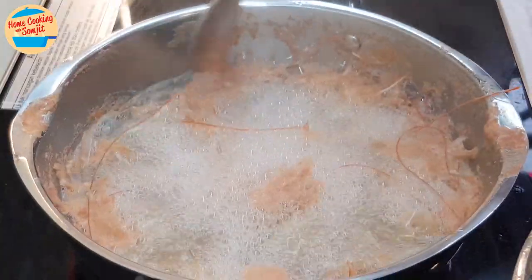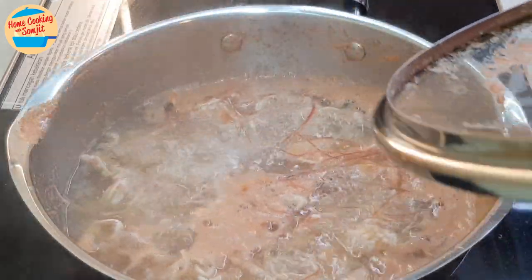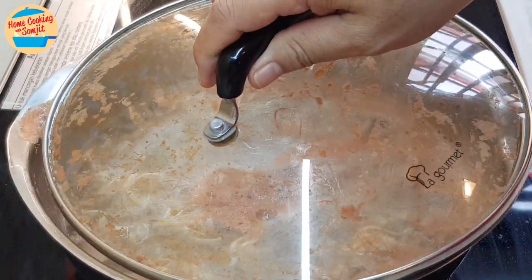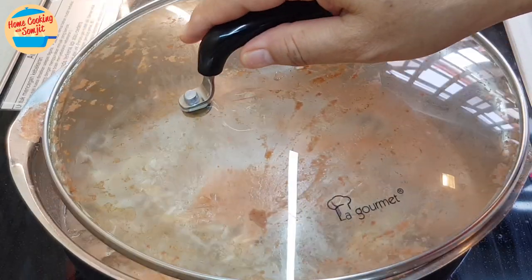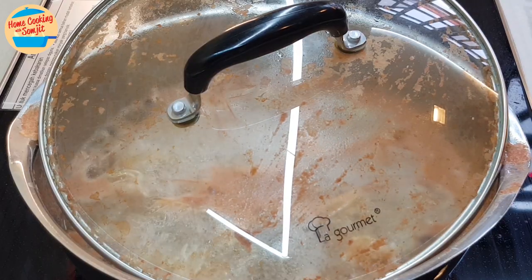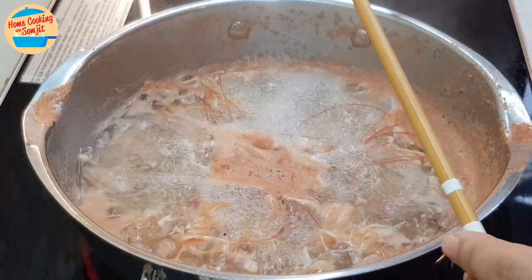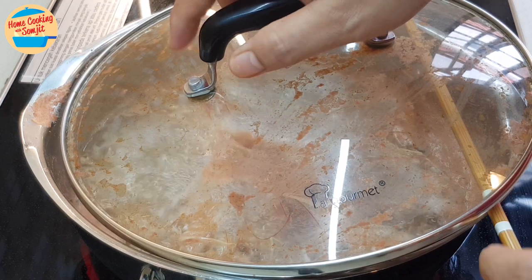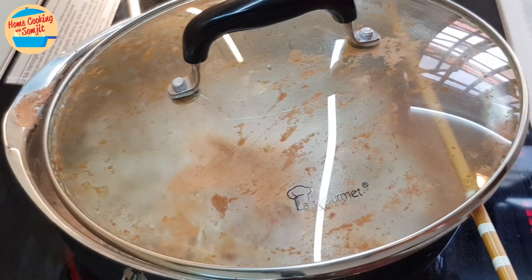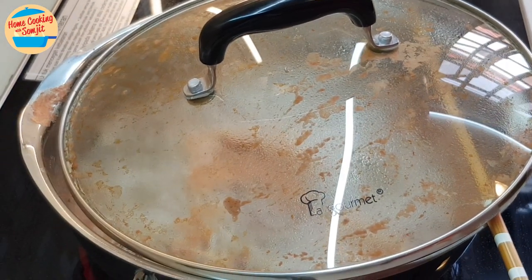Give it a stir. Rest the pot cover slightly out of alignment so that the steam can flow out and the broth will not overflow again. This will help allow the air in the pot to escape as the water evaporates. If your pot cannot rest out of alignment enough, use a cooking chopstick to rest the lid on — this gives more space for the air to escape. If you don't have a cooking chopstick, you can use a heat-proof handle rested across the pot; wooden spatula handles work really well for this.